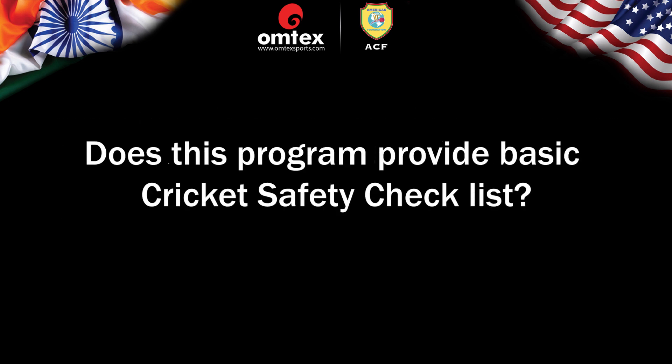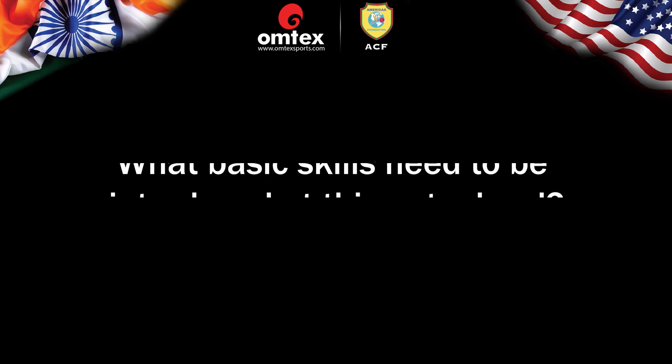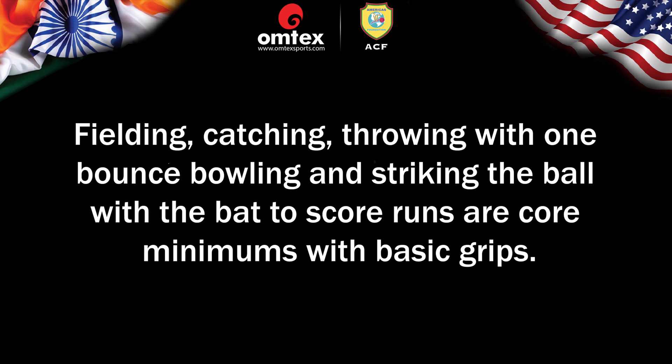Does this program provide a Basic Cricket Safety Checklist? We will provide a generic, simple, most commonly used safety checklist, but you must modify it to make it perfect for your need and situation. What basic skills need to be introduced at this entry level? Fielding, Catching, Throwing with one bounce, Bowling, and striking the ball with the bat to score runs are core minimums — with basic grips.